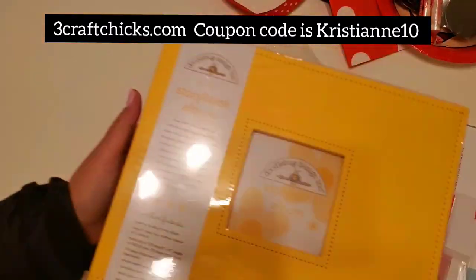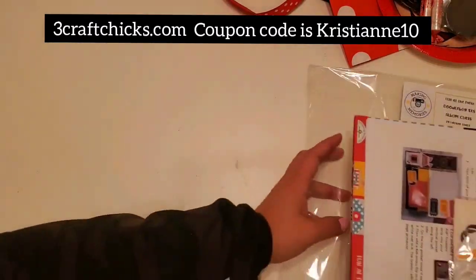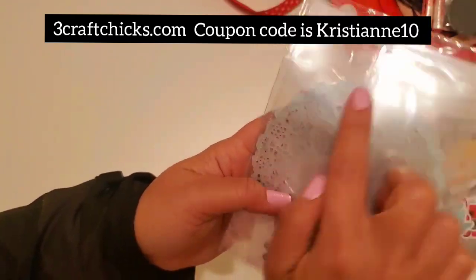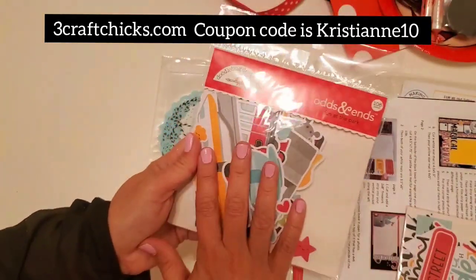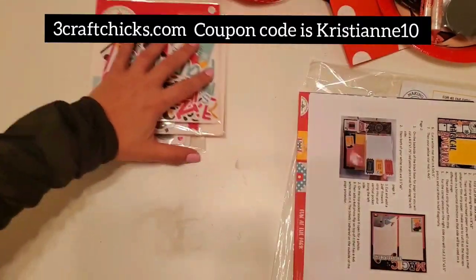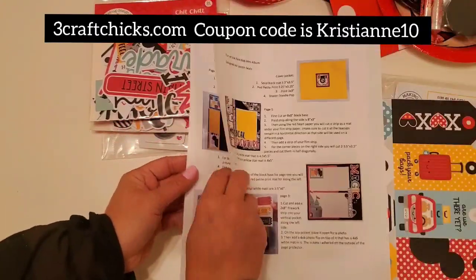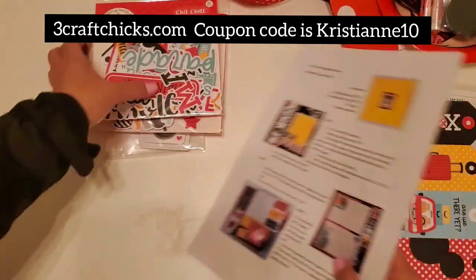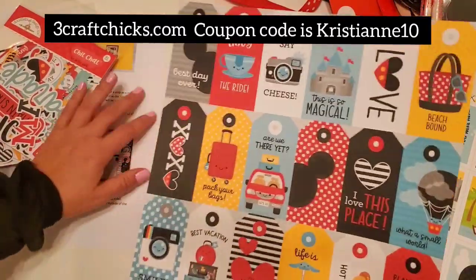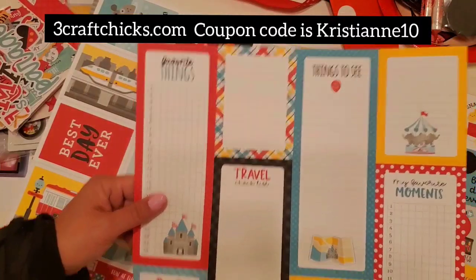Not only do they give you all of these papers, they also give you a gigantic eight by eight, very beautiful sturdy album for this class. Everything you need to finish this project: shaker pops, doilies, twine, and a page to attach to your album. You get an entire pack of Odds and Ends — 106 pieces — and an entire pack of Chit Chat Fun at the Park — 91 pieces. Instructions tell you exactly what to cut and the measurements. You get tags, cut-apart three by fours for scrapbooking and journaling.